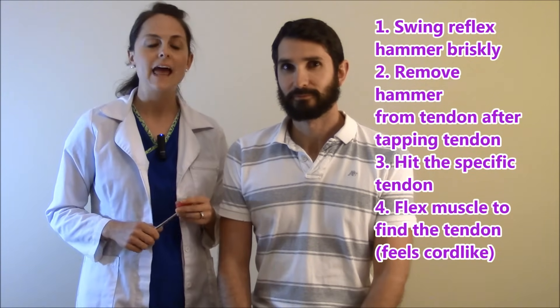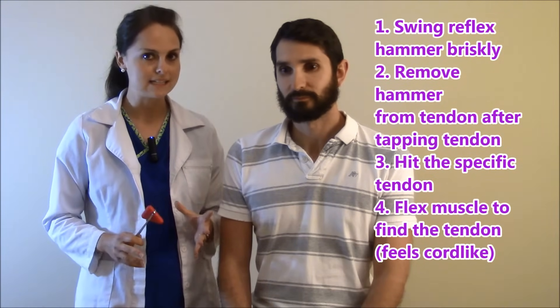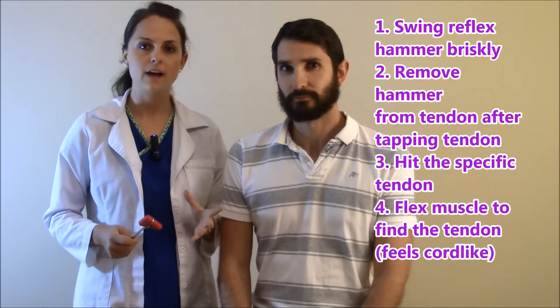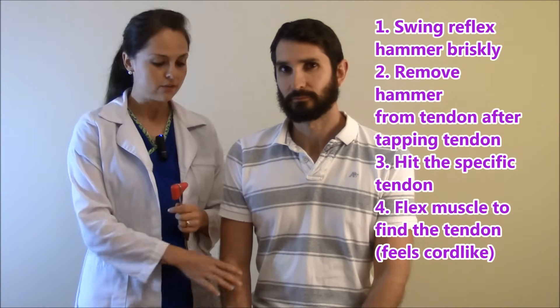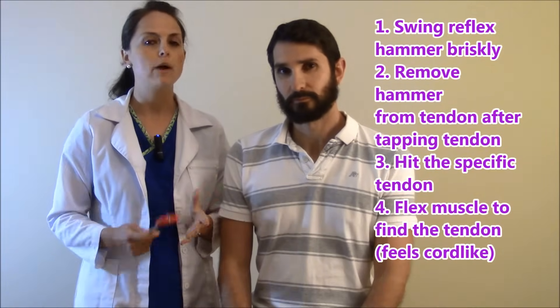A lot of people when they're beginning really don't know what they're hitting. What you're hitting is the tendon of that particular muscle, so always make sure you're finding that. A good way to find the tendon is to have the patient flex the muscle, and you can feel a cord-like area — that is the tendon of where you're supposed to hit.